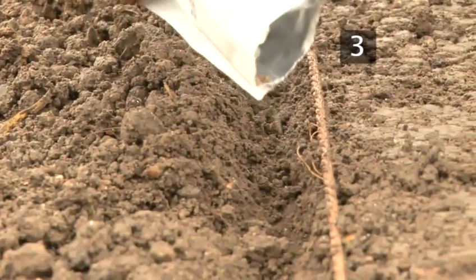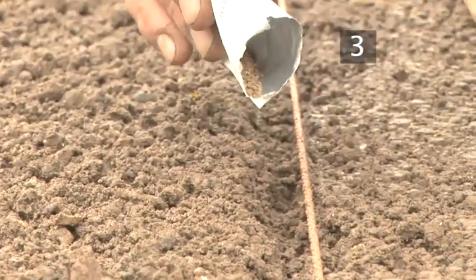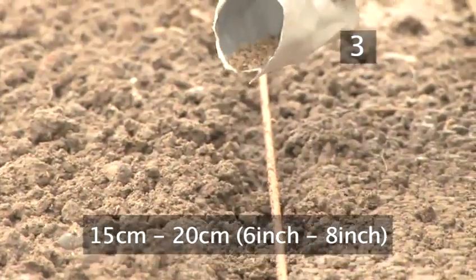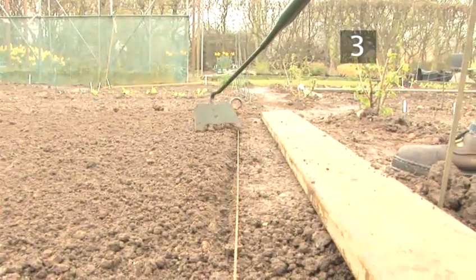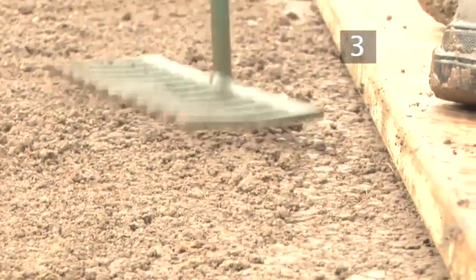Drop the seeds into the drills at the spacing recommended on the packet. If you are planting more than one drill, leave a 15-20cm gap between each one. Using a hoe, gently cover the seeds with soil. Then, using the head of the metal rake, lightly firm the soil.